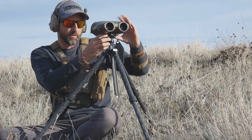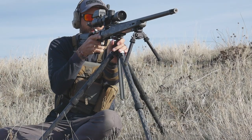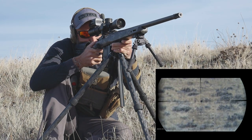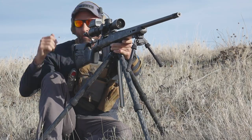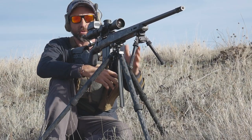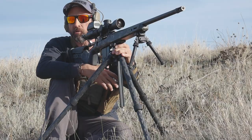Our first target is 500 yards. The return from recoil back to the natural point of aim is on point, especially for such a small tripod with a heavy-recoiling rifle like the 7 SOM. We're going to shoot from the kneeling position and see how it does too.